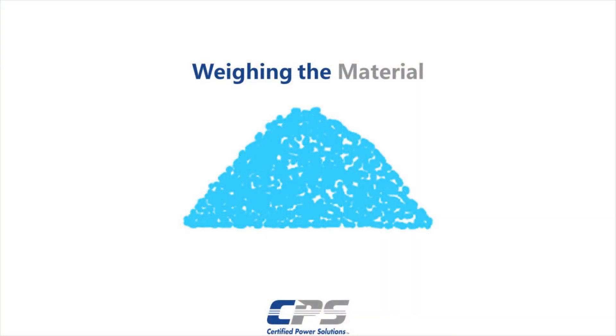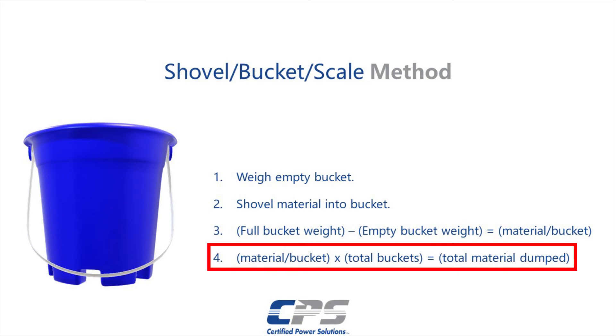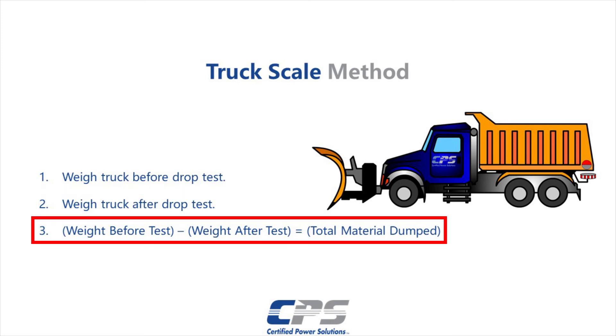Weigh the material dump using your chosen weighing method. If you are using a bucket, shovel, and scale method, first record the weight of the empty bucket. Then shovel the material into the bucket and record that weight. Subtract the weight of the empty bucket from that of the full bucket. Multiply that value by the total number of buckets to get the total weight of the dispensed material. For the truck scale method, weigh the truck before and after the drop test. If you subtract the two values, you will get the total weight of the material dumped.